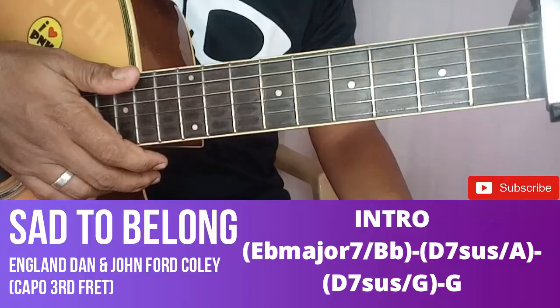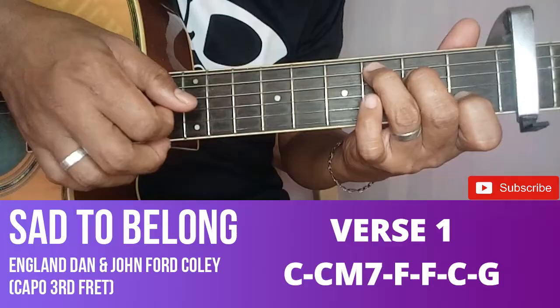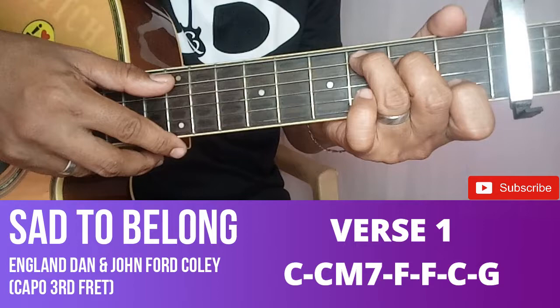So mamaya, pagtapos ng verse o chorus ba yan, parang uulitin natin yun. Tapos tungo tayo sa first verse. Ang kuha ko kasi dyan, isi-strum ko lang guys. Kung gusto ninyong i-plucking, kung medyo may sasabay kayo, pwede nyo siyang i-plucking. So sa akin, strumming. So ang strumming natin, si F major 7. Angat lang natin ito.